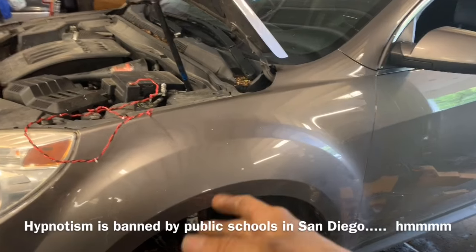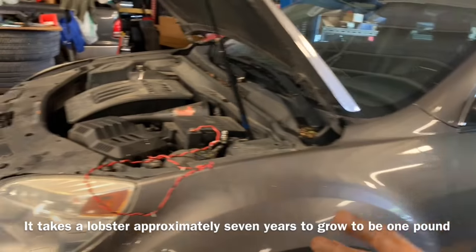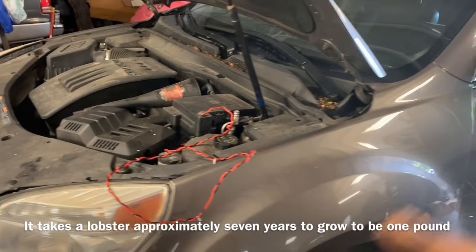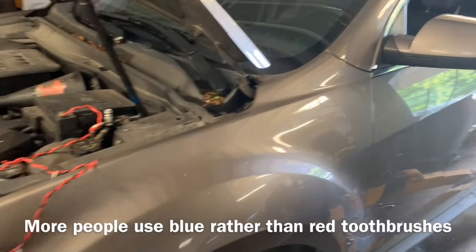So we're gonna check the transmission fluid in this 2009 to 2017 Chevy Equinox. This is also going to be the same as your GMC Terrain — they have the same transmissions in them — and as long as you have the four-cylinder model, this information will be extremely useful.